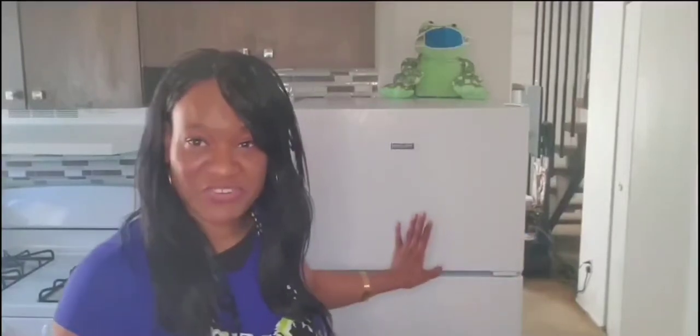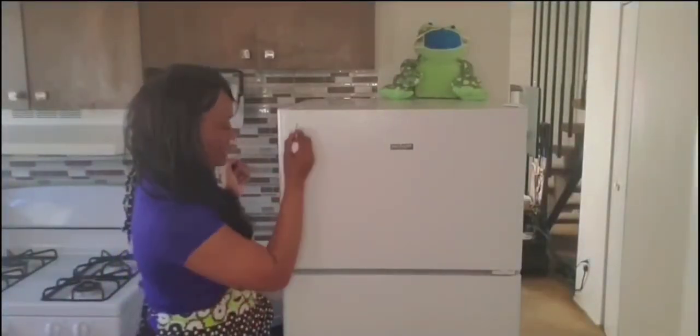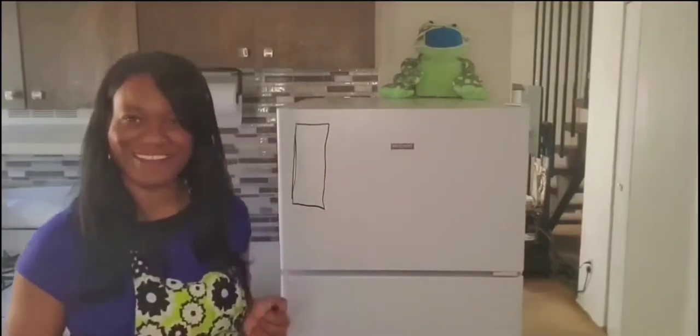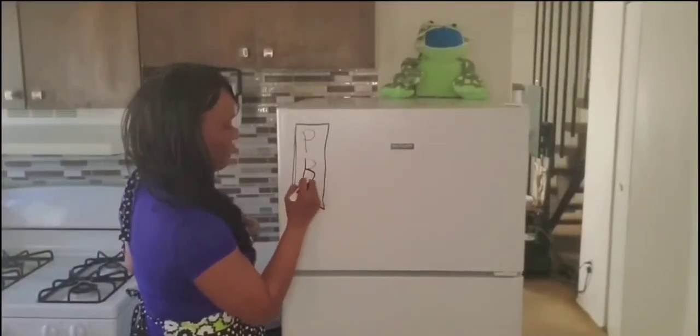Before we get started, my refrigerator is actually a whiteboard, so I'm going to use it to help us remember the ingredients we need to make a bowl of cereal. So what's the first thing we need? Cereal! I have my cereal right here. What shape is my cereal? It's a rectangle. So the first ingredient we need is this shape, which symbolizes the cereal. I like peanut butter cereal, so I'm going to put a P and a B for peanut butter.